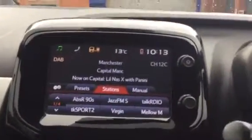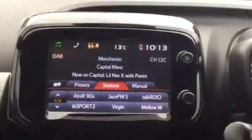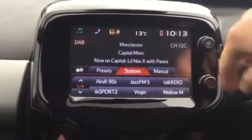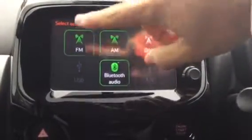So the first thing you can see on the touch screen, you've got your digital radio, which is better because it means you get a wider range of radio stations to listen to. Just get this up by pressing this button here and you see you've got your digital radio there. You've got AM and FM as well.